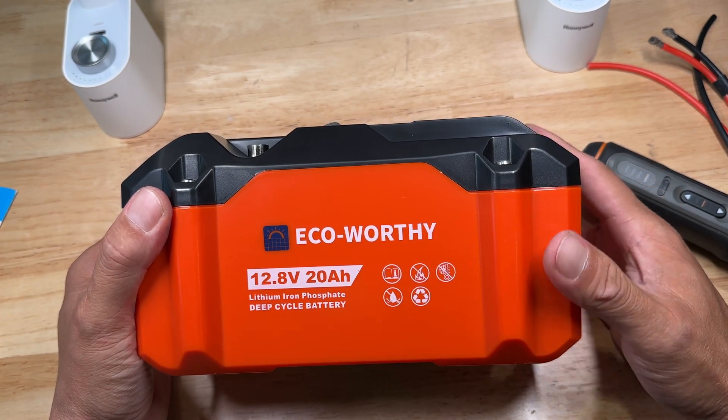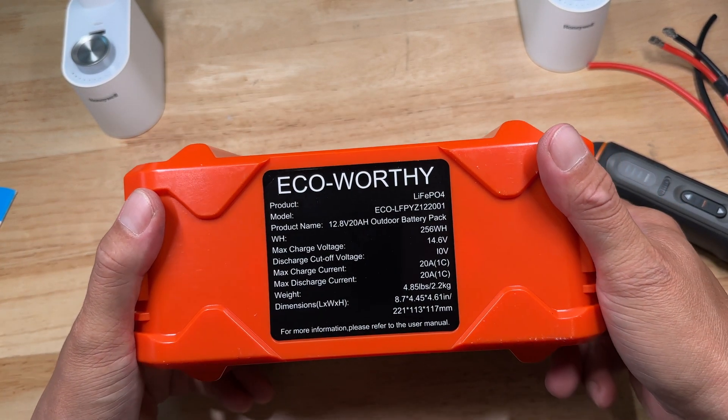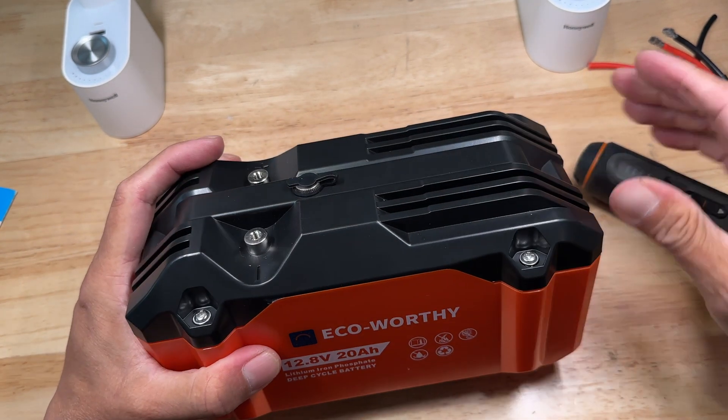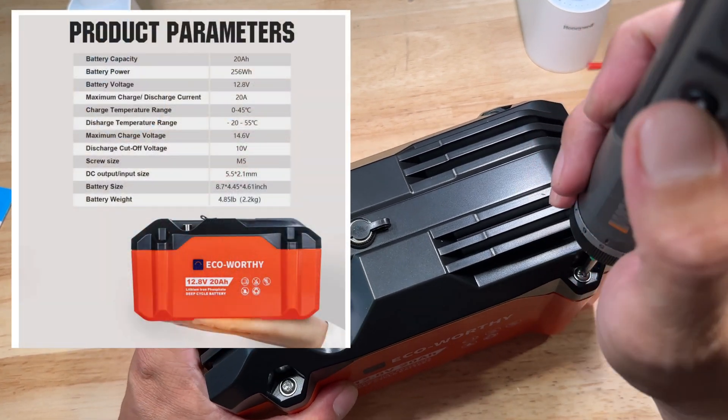In today's video I'm going to take a look at this ECO-Worthy 20 amp hour 12 volt battery. These are the specs — it's basically a 20 amp charge, 20 amp discharge lithium iron phosphate battery pack.